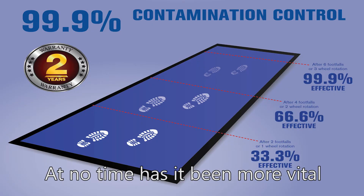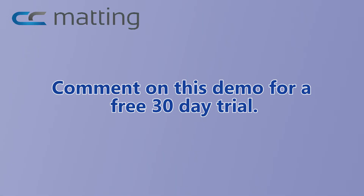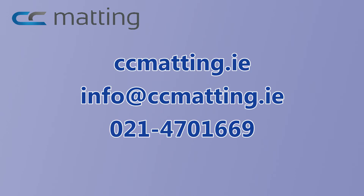At no time has it been more vital to keep your critical area protected. Comment on this demo for a free 30 day trial. Thanks for taking the time to view this.